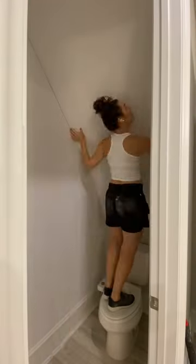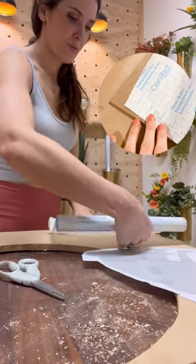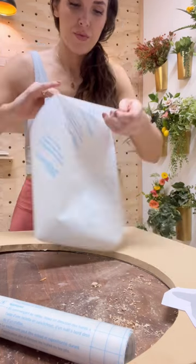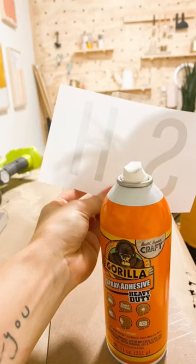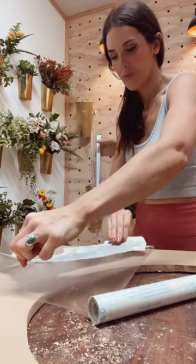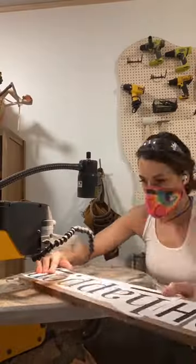I wanted something bold in this bathroom, so I decided to make a wall sign. I started out with beadboard, then added some contact paper onto some MDF — this is going to help me create a template. Then I made a paper template, sprayed it with adhesive, and stuck it down to the contact paper. This way it'll peel clean.